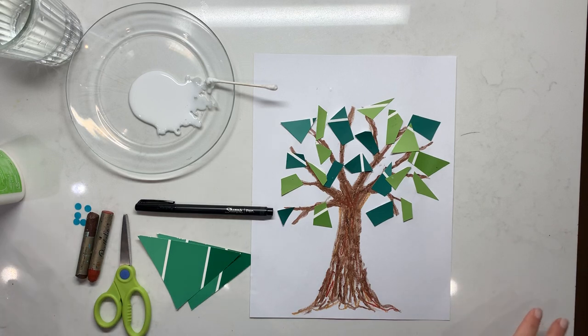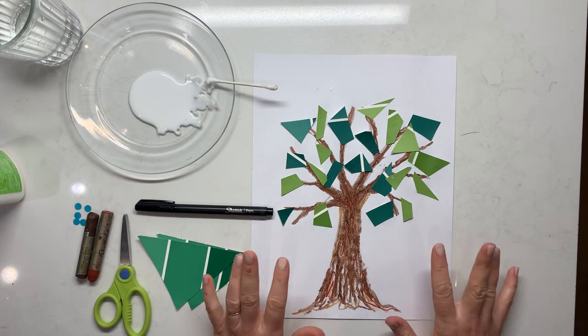Hello CC community and welcome to week four for the visual fine arts. This week I tied in the science parts — specifically, what are some parts of the food chain — and we're going with a producer.